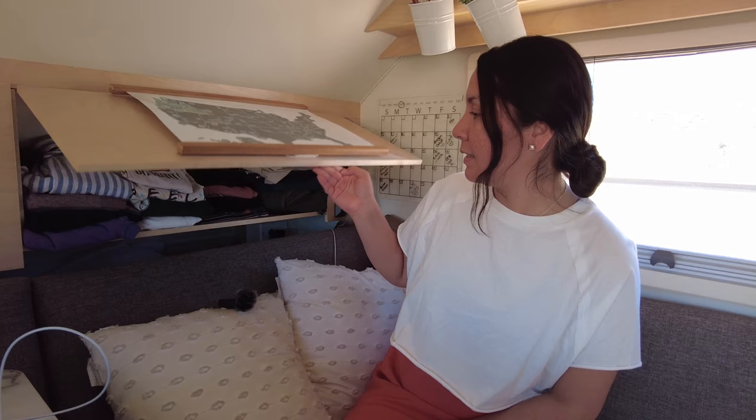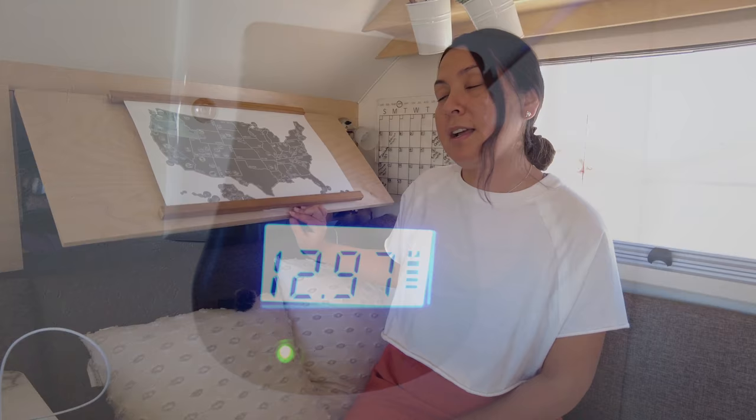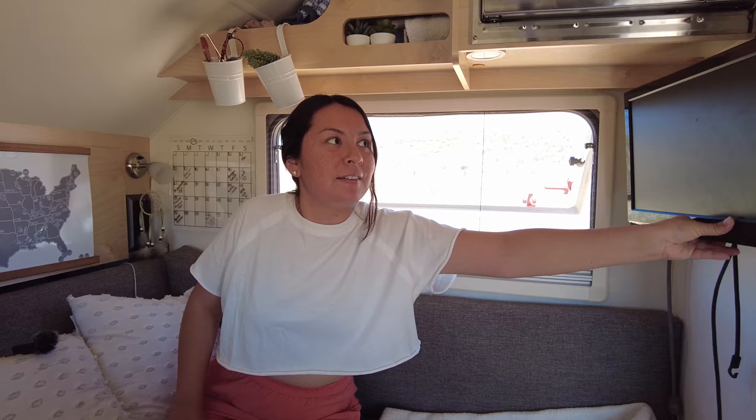Besides using the Victron Connect app, we keep track of battery levels with a device that connects directly to the battery and reads voltage. Last night we were at 12.4 and right now we're at 12.9, which is perfect for boondocking without shore power. At 12.9 we can run the refrigerator and the fan. Chris also disconnected the TV throughout the Tab because we noticed it might be pulling some energy — when boondocking, disconnect your TV since you're not going to be using it and every bit of energy savings matters.